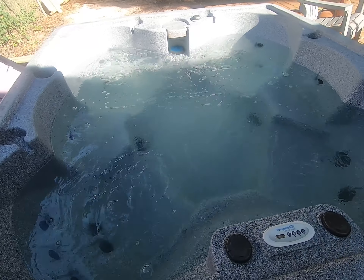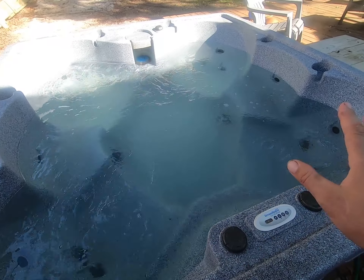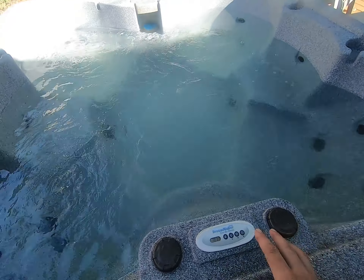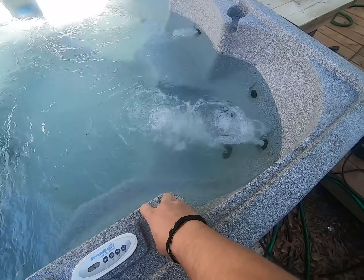Pardon the motor noise — I just wanted to show you that it's running. So when I purchased this for $100, the guy selling it told me the jets work. Here they are working. It also turns out that these air thingies do indeed work.